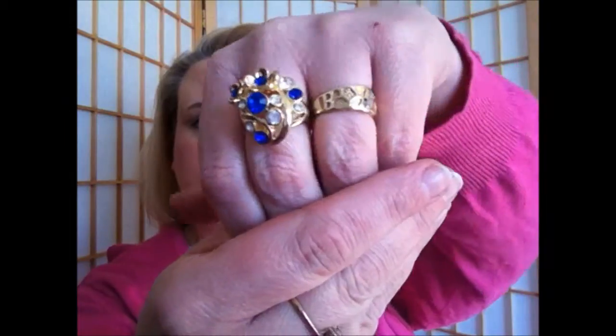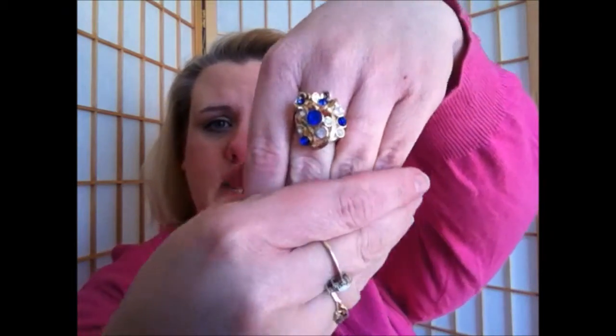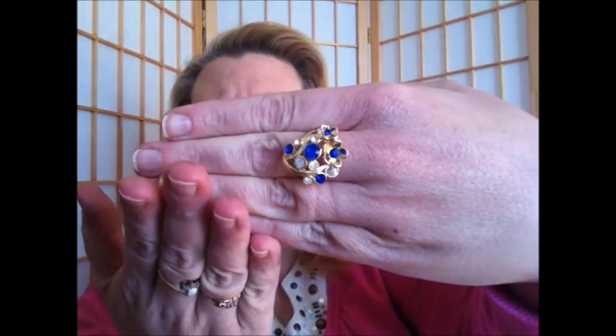It actually fits on my pointer finger. And it also fits perfectly on my middle finger as well, as you can see — sorry about my dry hands. And let me just see if it fits on my ring finger. It's a little bit loose for the ring finger, but that's okay. I would probably wear it on my pointer finger just because it is such a big chunky piece. But isn't that beautiful? I absolutely love it — gorgeous.